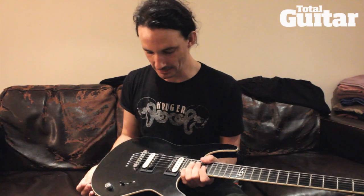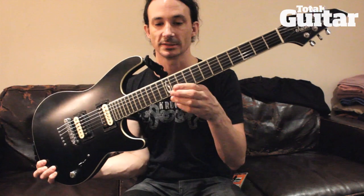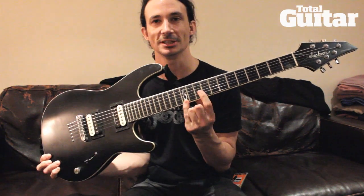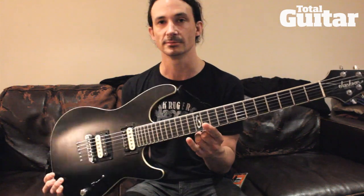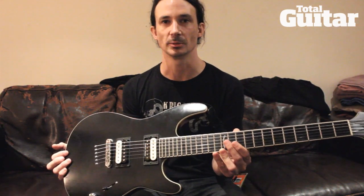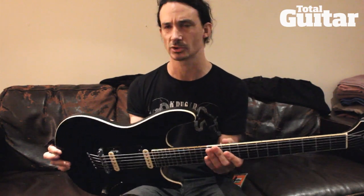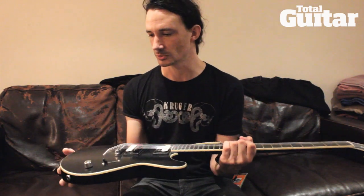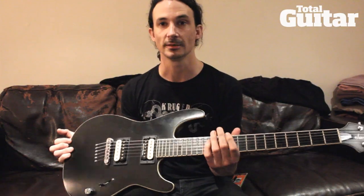I have Seymour Duncan pickups. And most importantly, I have the Gojira G right here. This is a custom model but we're thinking maybe releasing it in shops, maybe adding a few changes. This guitar was basically to try these changes and I'm in love with this guitar. Love it. Thank you.